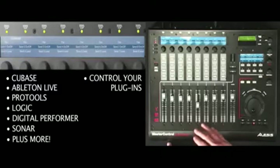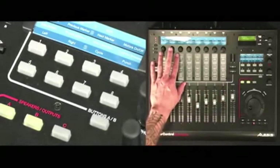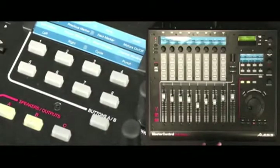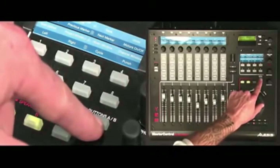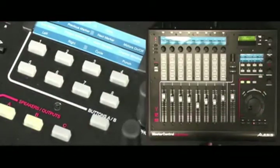There are also presets for controlling plugins. In addition to the 360-degree knobs, Master Control has eight assignable buttons, each of which can handle two functions thanks to the A and B switch. Things like punching in, setting and jumping to markers, and setting global read and write automation states can each be set with a single button push.